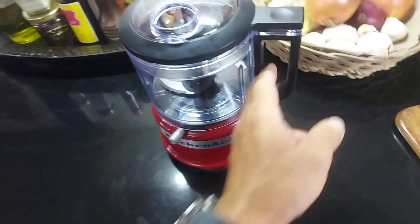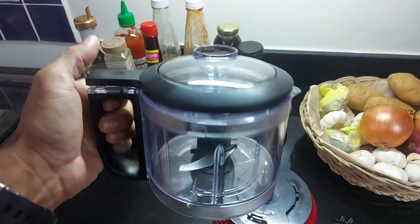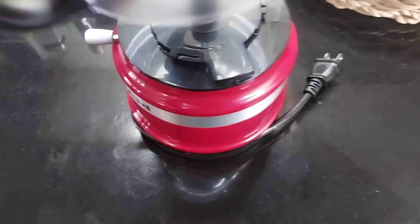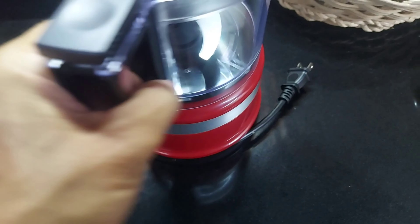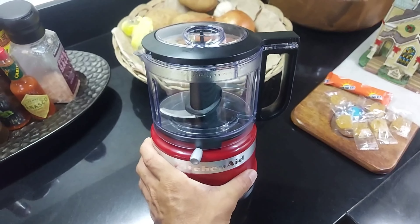KitchenAid — it's a trusted brand. They're pretty tough, well made. You can check it out online. It's like a standard food processor, same operation. It has icons on how to lock and unlock it and twist it. It won't operate if it's not all aligned and locked.